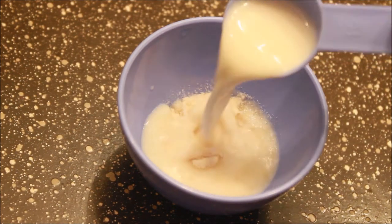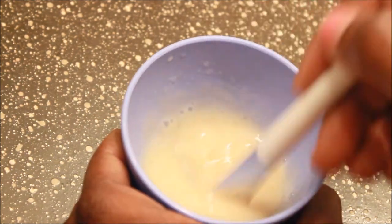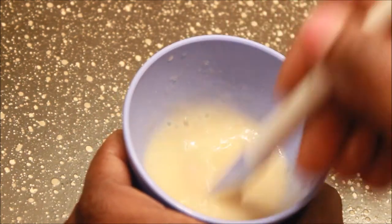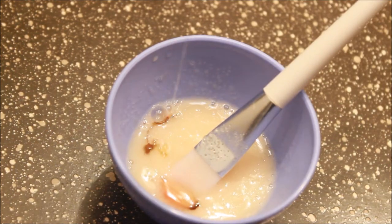Now add two tablespoons of hot milk, which creates a sticky texture capable of pulling the hairs on your face as well as the blackheads and whiteheads to free up the pores. Now add half a tablespoon of honey and mix very well.